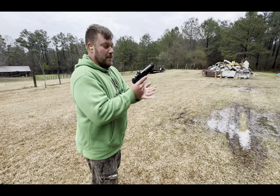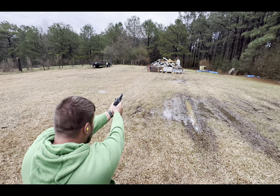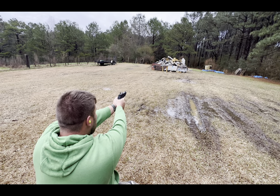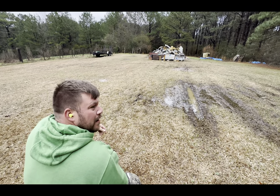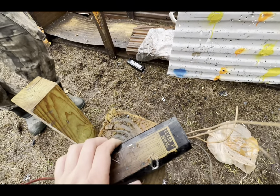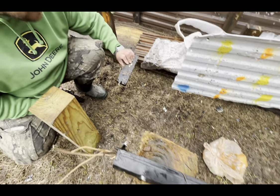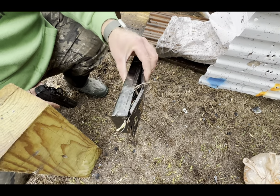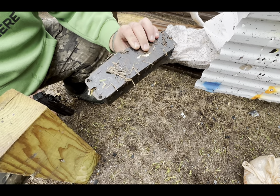Next up: 115 grain full metal jacket 9mm. See if I can hit this little thing. There you go. You grazed that one, that's why it only rotated. This one here — it went in and dented the back but stopped, never went through. But again, I did miss all the internals kind of. That's crazy. So so far, the .22 and 9mm didn't go through.